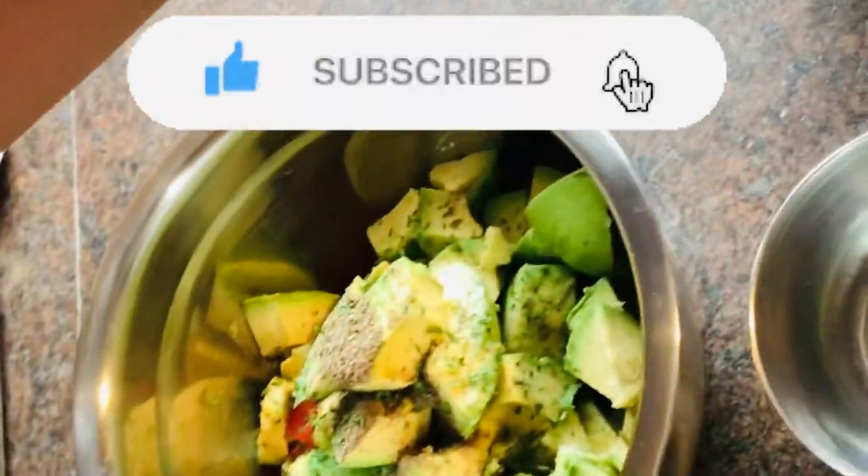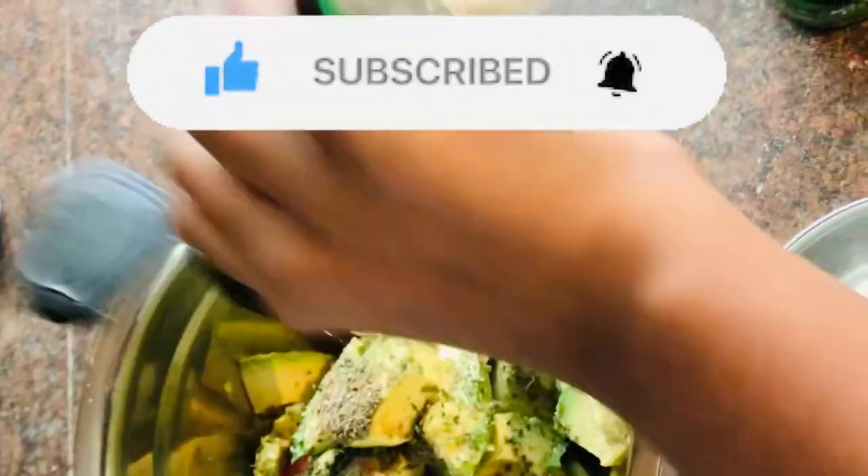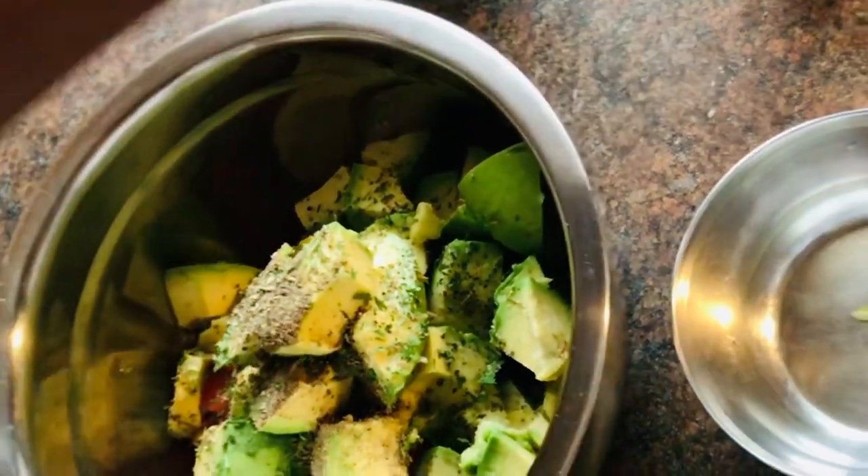And some Italian seasoning. Let's take our half lemon.